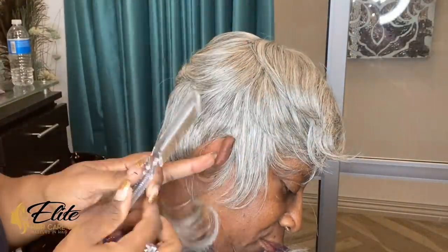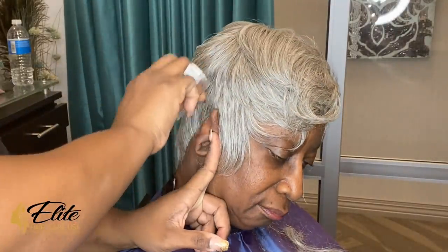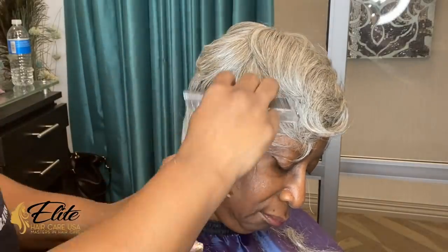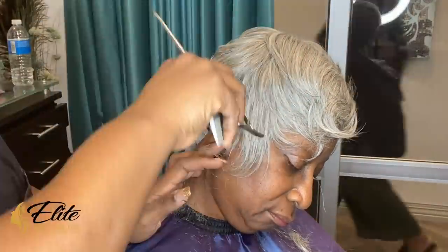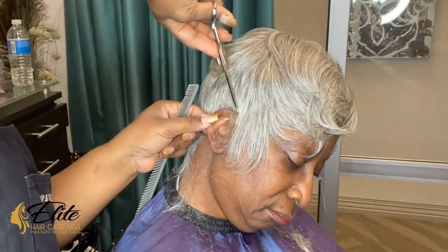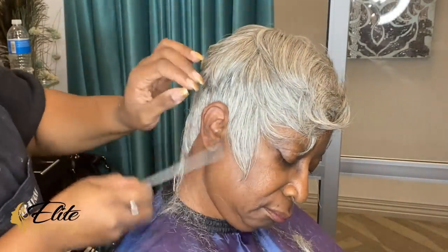We just don't want to take away from the illusion — that's really what it is. That is another reason why I was so happy to find the salt and pepper color, because she is salt and pepper and it did not take her out of her element whatsoever. We basically just gave her a bomb style.